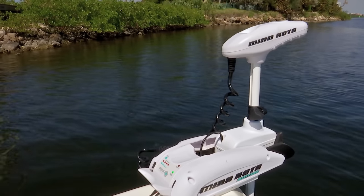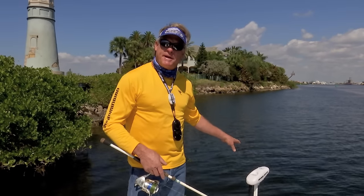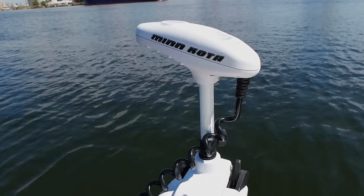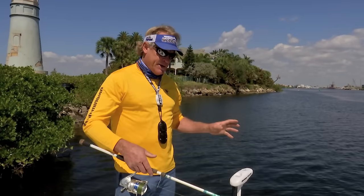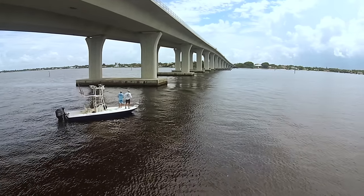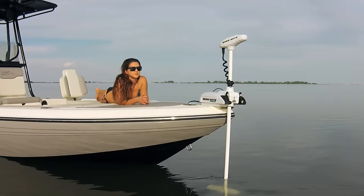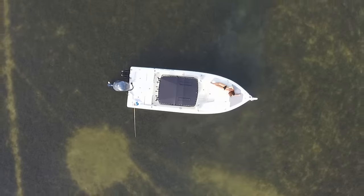What the Spot Lock feature does — it's like an electronic anchor basically. It actually has a GPS right in the head of this trolling motor. It talks to the satellites and will pinpoint the spot right where you're at when you hit that little anchor icon on your remote control. And it will hold you there in like a five foot radius of wherever you press the anchor button.